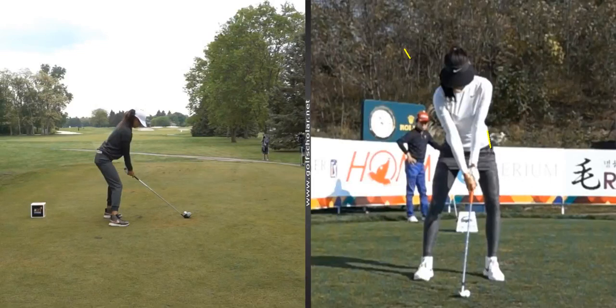I'm going to do a swing evaluation here for Michelle. First I'll point out some things I noticed about her setup — she really does squat quite a bit here, she has quite a bit of knee flex if you look at the face-on view.